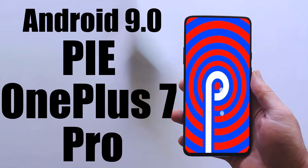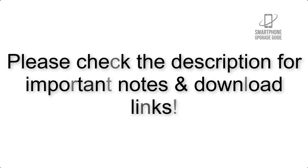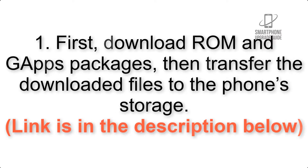Install Android 9.0 Pi on OnePlus 7 Pro via Resurrection Remix. Please check the description for important notes and all the download links. First, download GApps packages, then transfer the downloaded files to the phone storage. Link is in the description below.